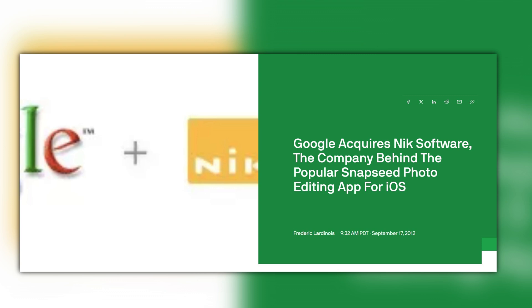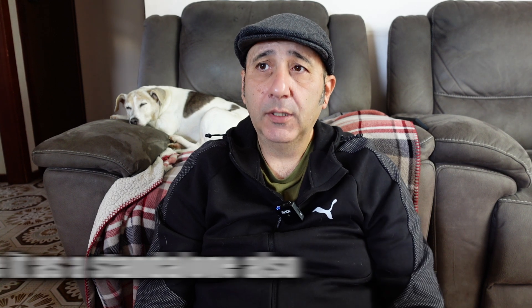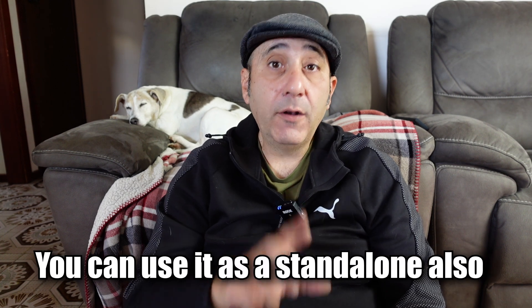It used to be owned by Google. Did you know that Google used to own it? I think that was like 20 years ago. And anyway, they made it full-on with presets and a really powerful plug-in for Photoshop. They sent me a copy early to review it because it just got released today, just to talk about it to whoever's listening.